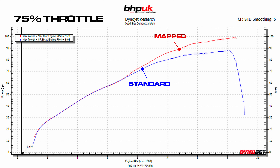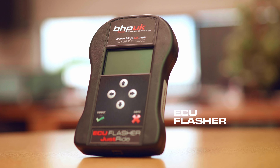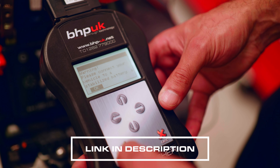At 50% throttle, we really managed to smooth out the flat spot at 5500 rpm. At 75% throttle, we remove the throttle restrictions that KTM have put into the bike, and after 6000 rpm the bike carries on making power and carries on climbing, whereas a standard bike would plateau the power off.